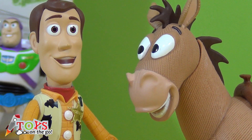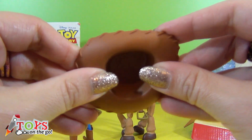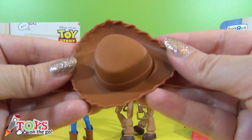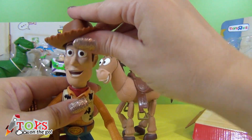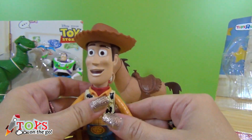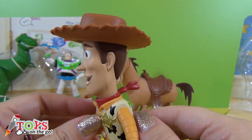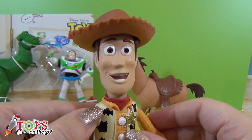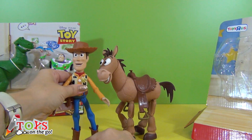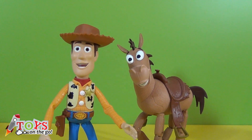Woody's missing his hat — I'm going to put it on him. Like this. They make a great team.